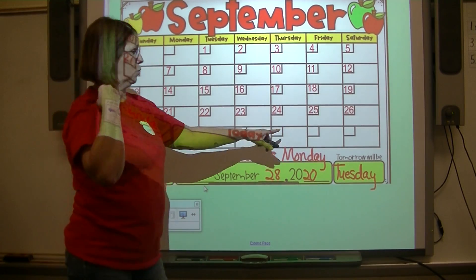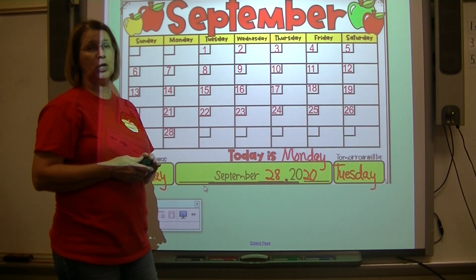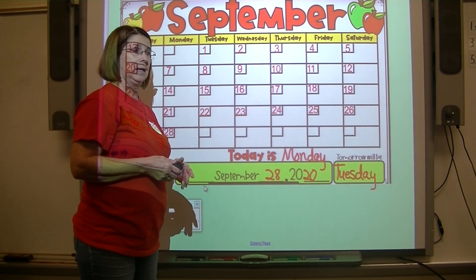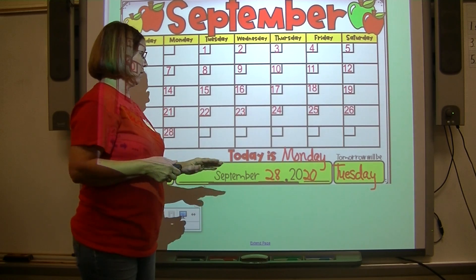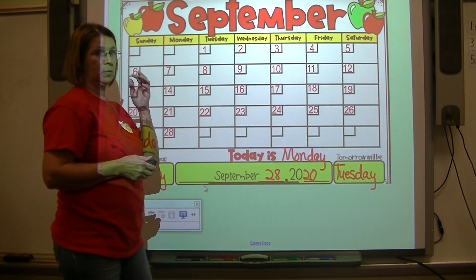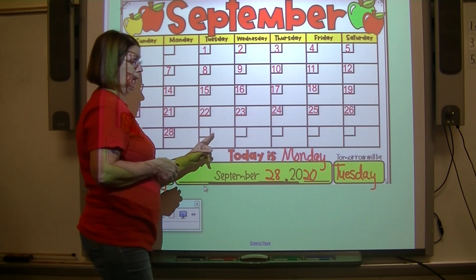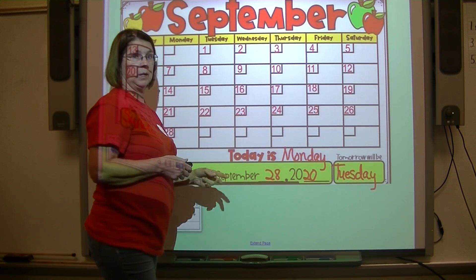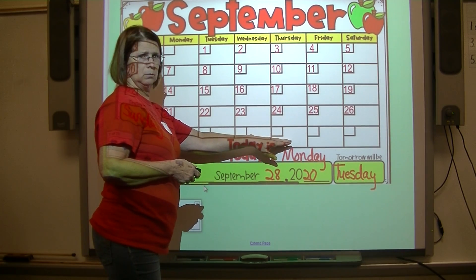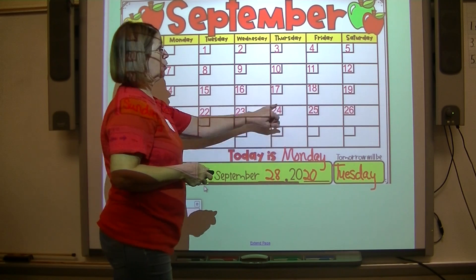We're about to run out of days in September. September has 30 days — most months have 30 or 31 days, except February. So if September has 30 days, we have 28 today, then 29 and 30 — that means two days are left in September. After that, what comes next? October — that's where we'll begin October.